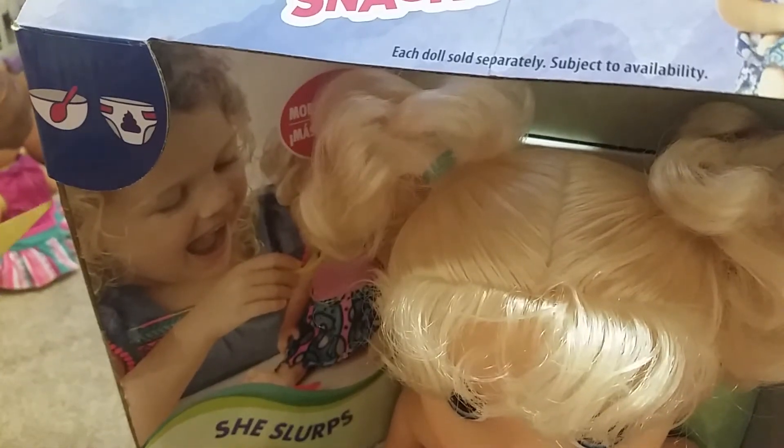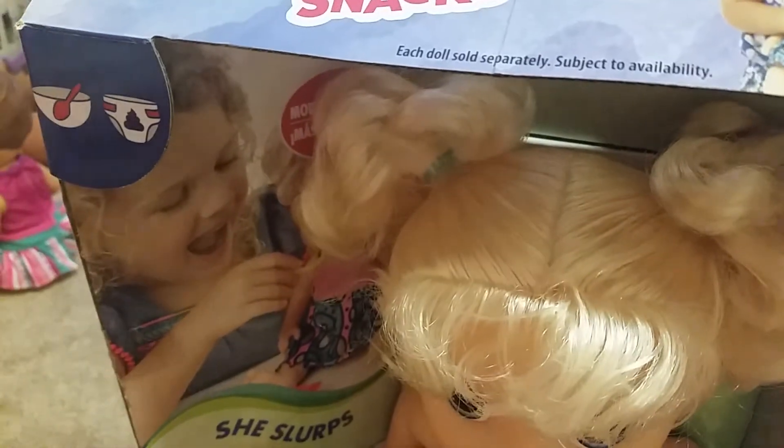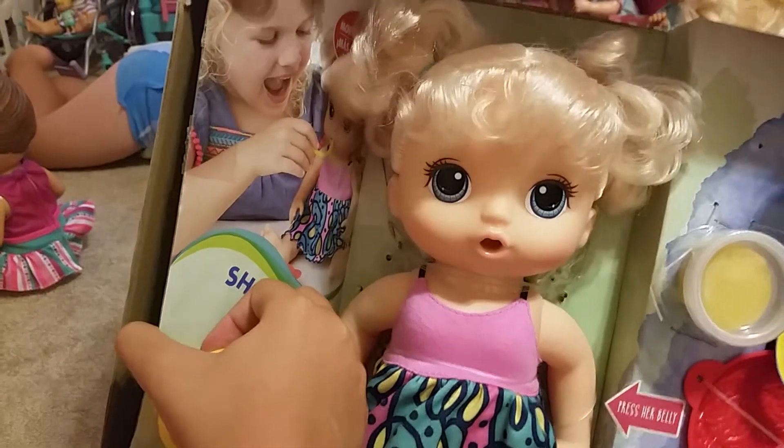I'm going to make a lot of musicals with her, so it's going to be fun — doing musicals with my Baby Alive Snack and Noodles. And then one more snip. I'll be back, guys.